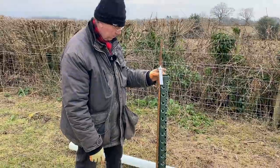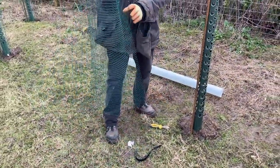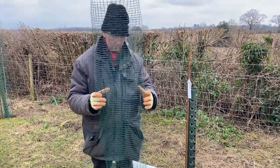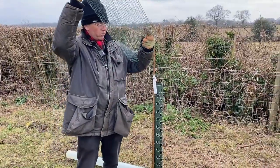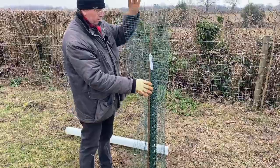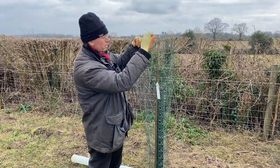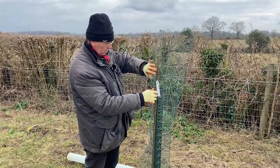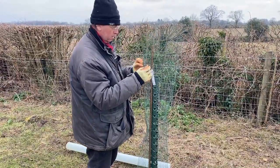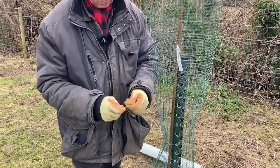It doesn't need a tree tie because it's too short. I can then put this outer guard back on — I left the wire on, which is very important and much easier if you're on your own. It goes round the tree; position it so that the join between the ends is there. The important thing is to put the wire on at the top first.